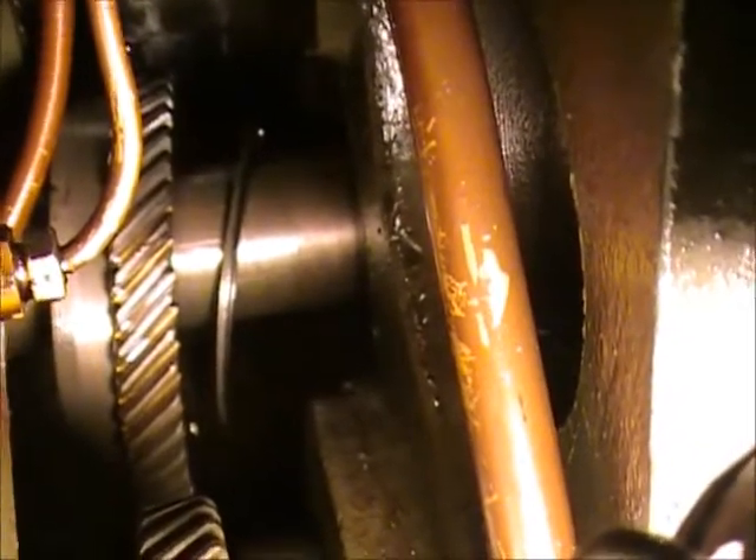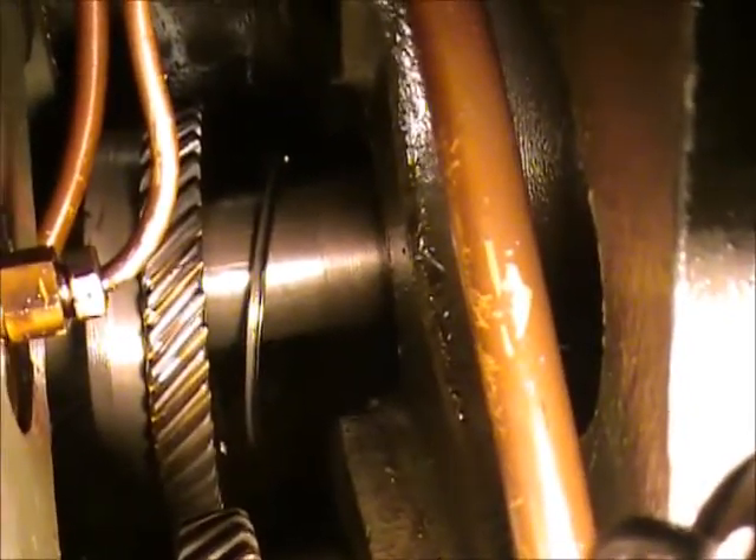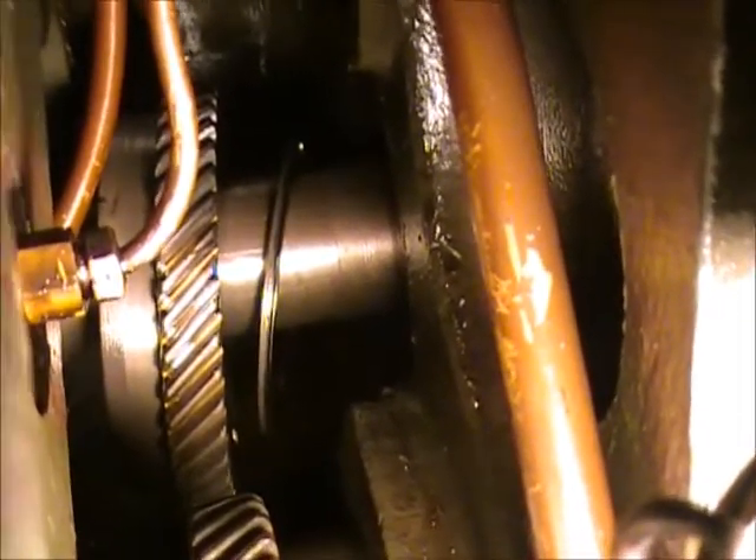So if anybody's got one of these newer-style G&E shapers and is trying to figure out why their pulley's leaking and what they've got to do to fix it, this is what they've got to do. Good luck, because it's a lot of fun.